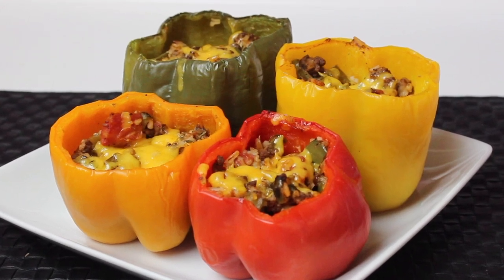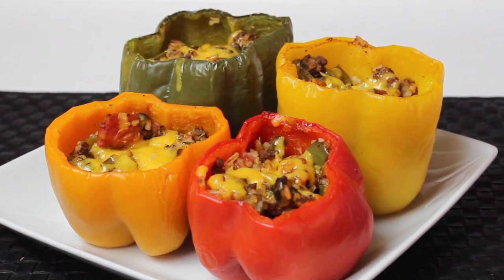If you try to make these, let me know what you think in the comments below. And if you haven't yet, subscribe to my channel for more great recipes.